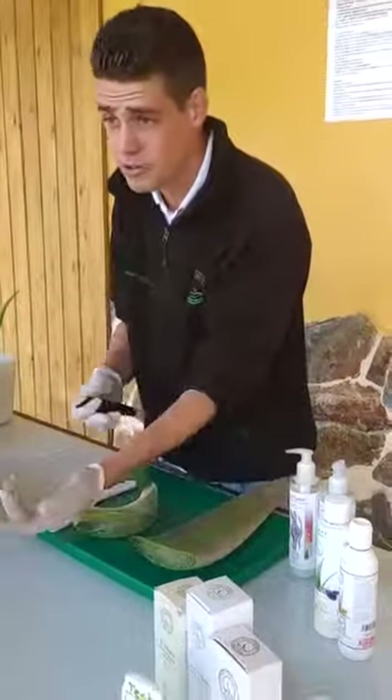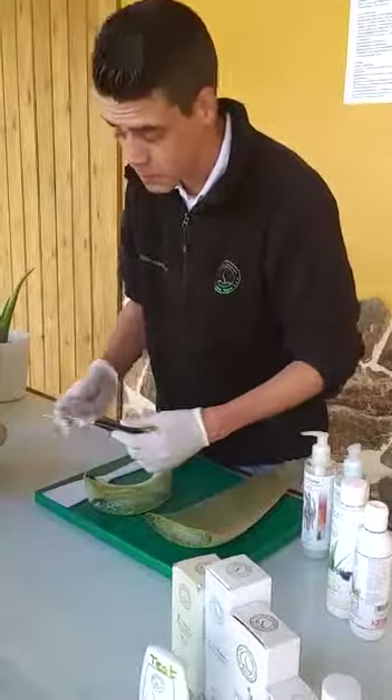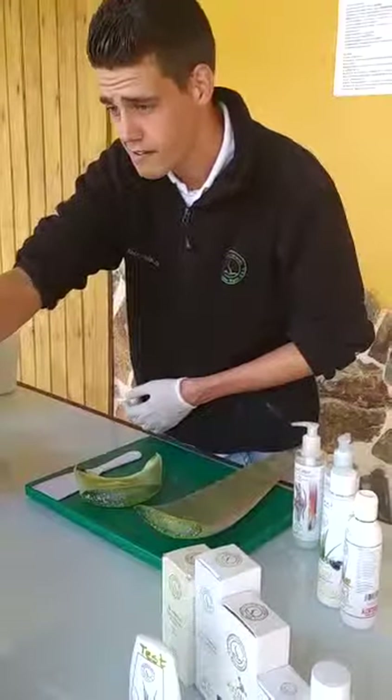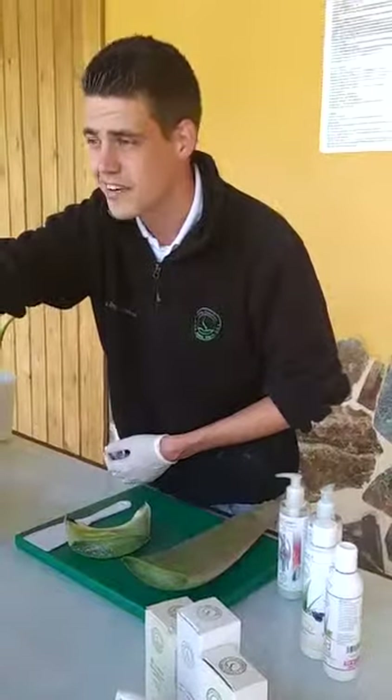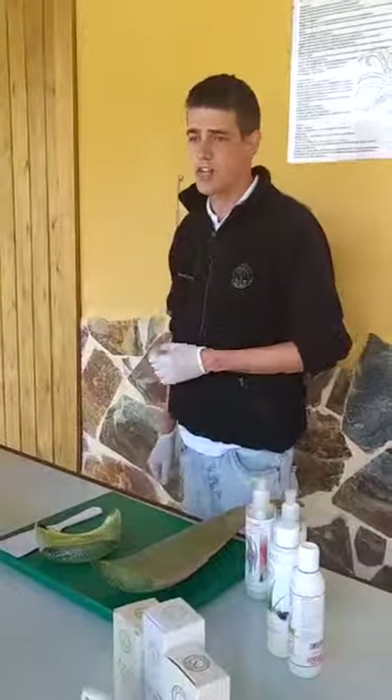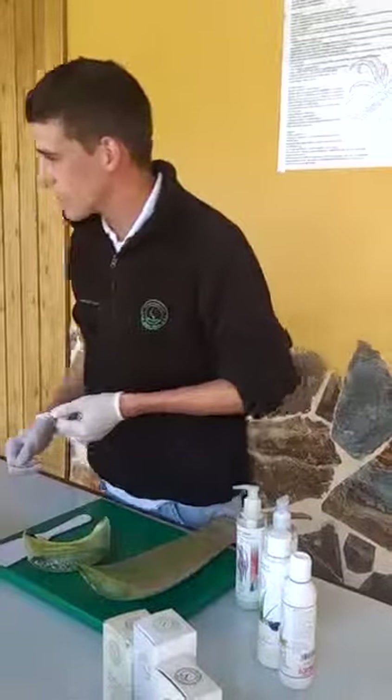You know when you cut yourself you use iodine, you smell it — it's the same smell, because it's one percent of aloe in iodine. You can smell it, it's the same. I use it in my home.